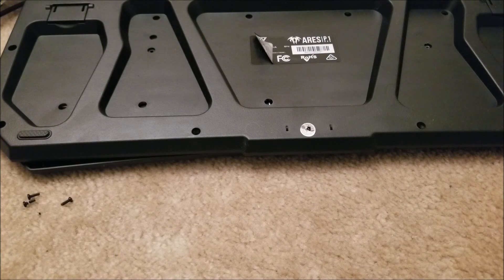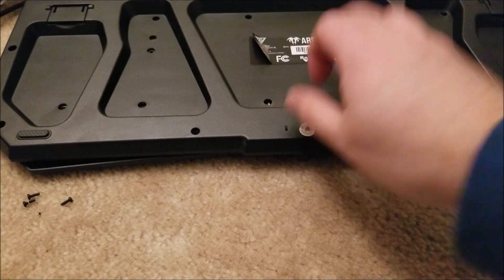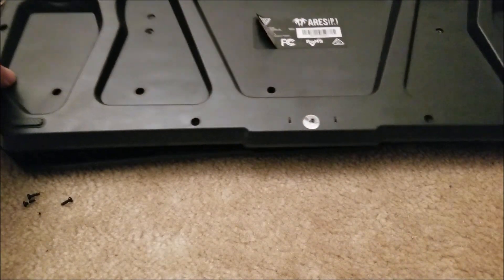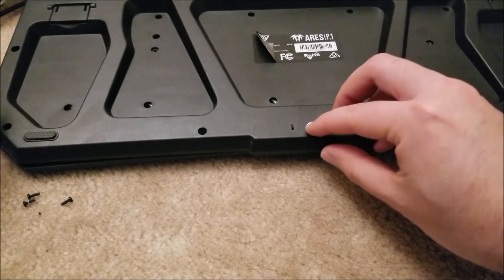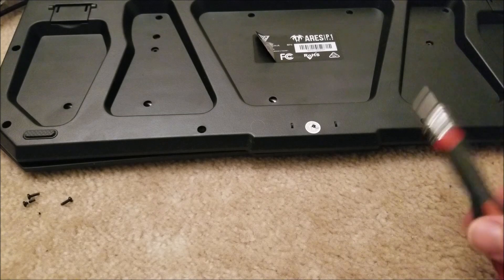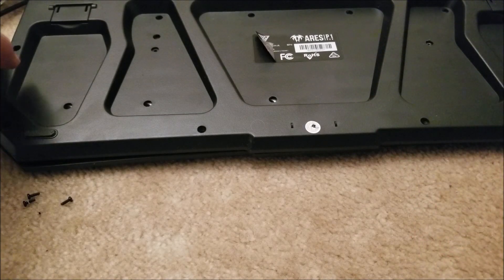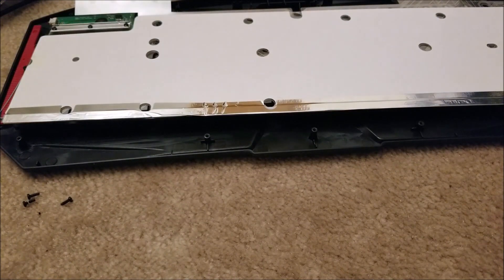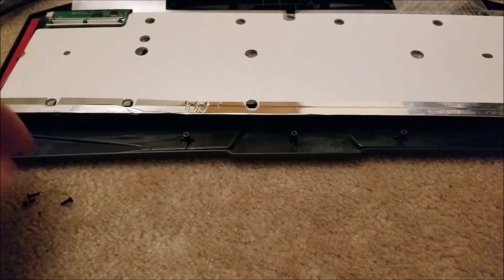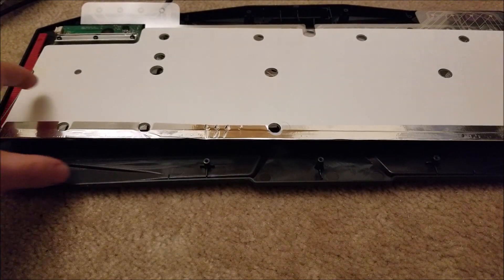Hey there YouTube, this is SGM4306 back with another very quick teardown. I recently did a review of the Gamdeas Ares P1, which is an RGB keyboard, and I was in a bit of a rush so I didn't really get time to actually open it up. I thought this would be something interesting to see what's inside, and I'm really glad that I did, because it is different than I thought it would be.